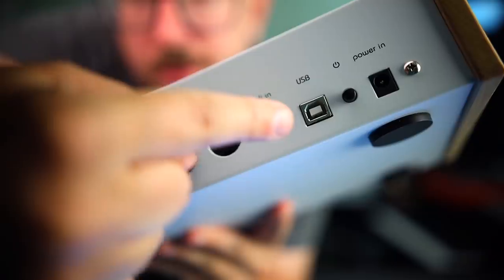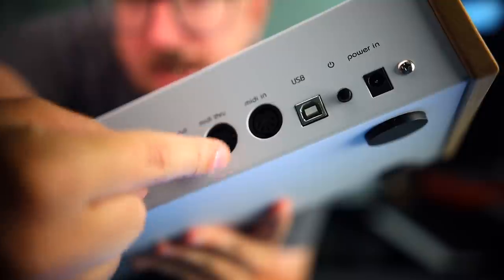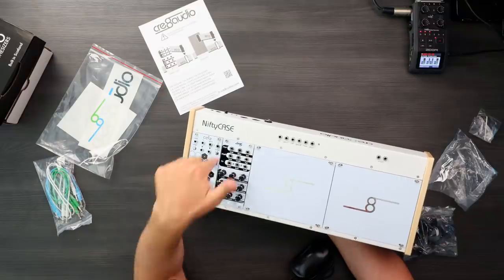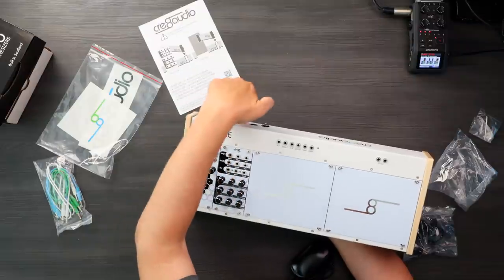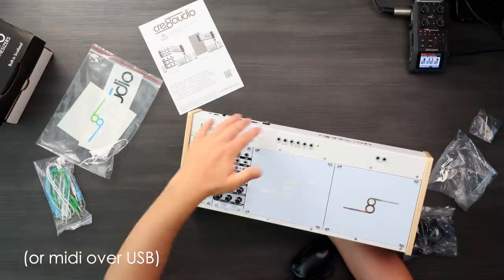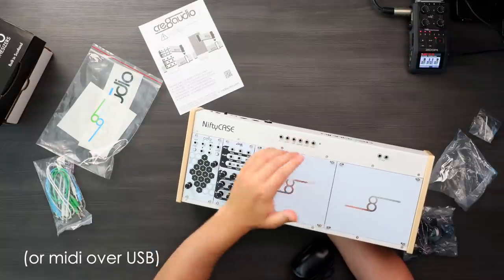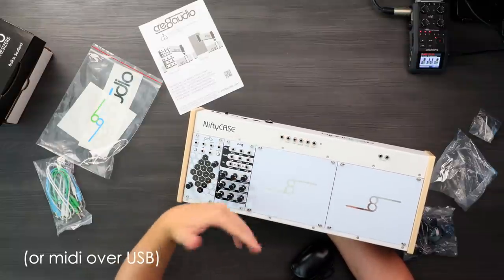On the back you have USB, you have MIDI I/O in and out, and you also have an audio output. So essentially you have a MIDI input where you can take MIDI from a computer or a keyboard, and then you have two CV gates and mod as well as clock that you can use to clock stuff and control synth voices, drum voices, or whatever in the case itself.